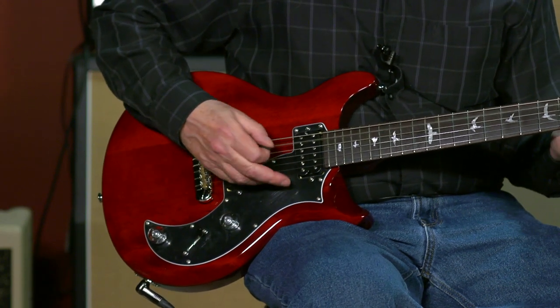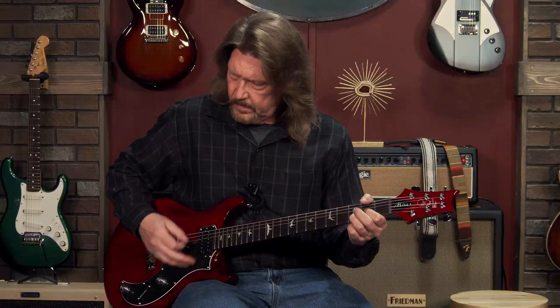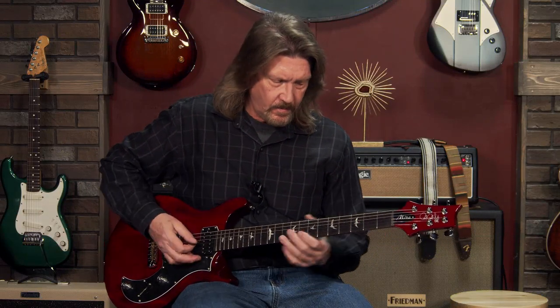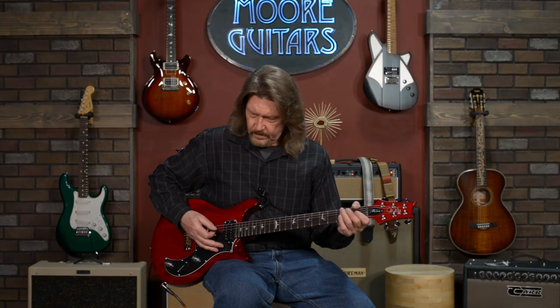Let's go up to the neck and see what we've got here. For as dirty of a sound as I've got up on here, that's some pretty good definition without getting into the mud, whereas in the humbucking mode it's pretty dark. But still, very nice. A little bit of a P90 flavor to that — actually, I'm thinking Les Paul Jr.